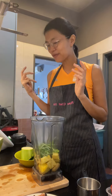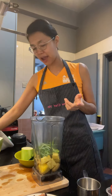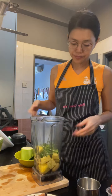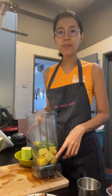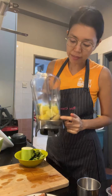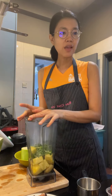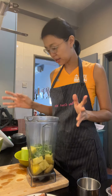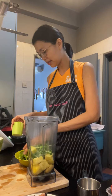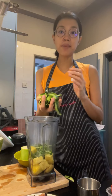There's supposed to be a ripe pear in the recipe but I don't have one, so I've cut up some bananas instead. I thought apple would be good but I want to use my apple in the kimchi, so I put in bananas because I like bananas anyway.